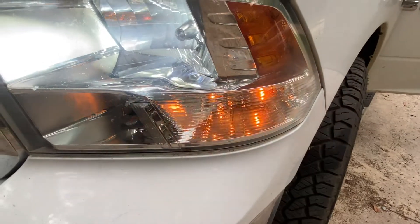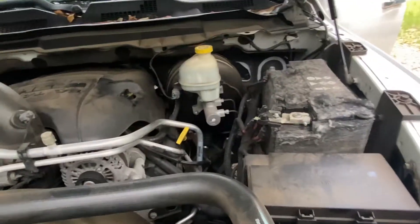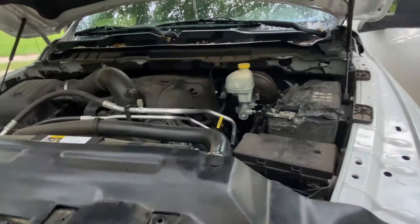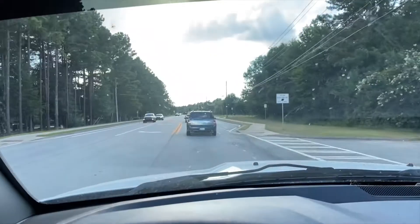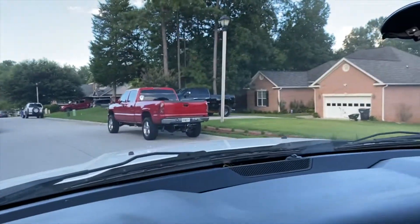Our blinker is working perfectly. Now what we want to do is come over here and check the oil. Everything looks good — blinker's working, oil's been changed. Now let's head over to JW's, get the tow mirrors installed, and get this truck washed. Right now we're on the way to JW's house. Here we are.